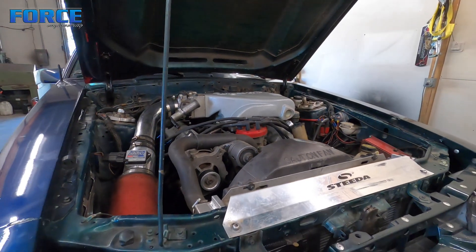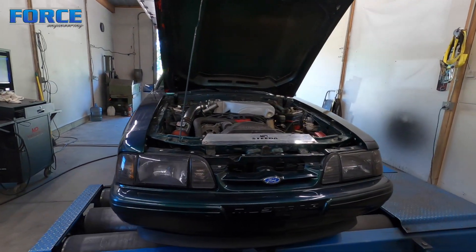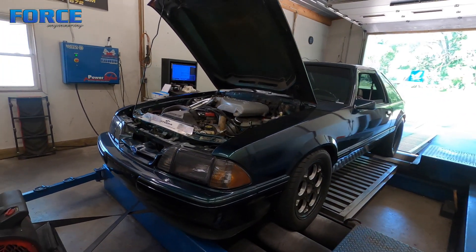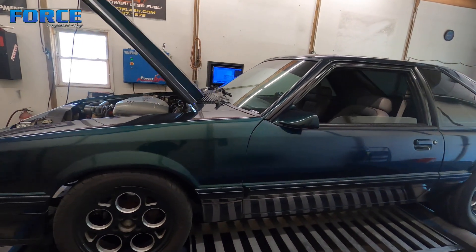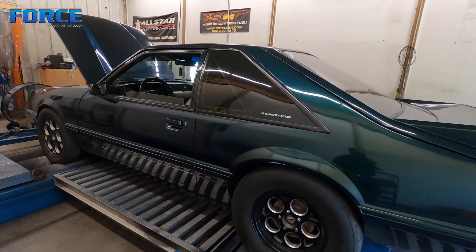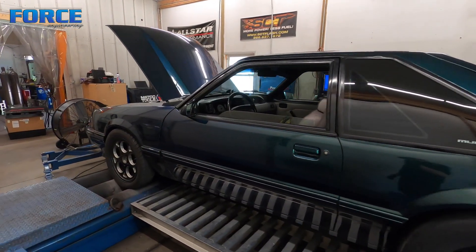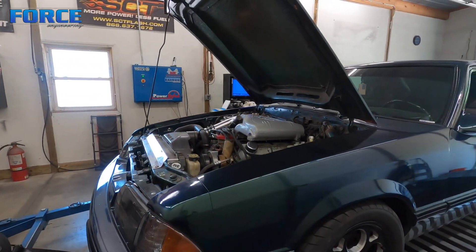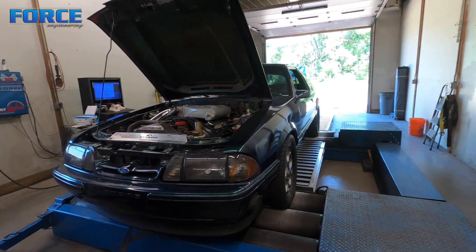Anyway, it's a stick shift car with a 347 stroker, which typically makes a bunch of torque. I have yet to find an out-of-the-box top end intake manifold setup for these that works well at any real RPM. You really need to go to a more standard EFI plenum design — like the Holley Hi-Ram — something different. The factory configuration is a mess and doesn't have enough plenum volume for the strokers, at least with what we've seen.